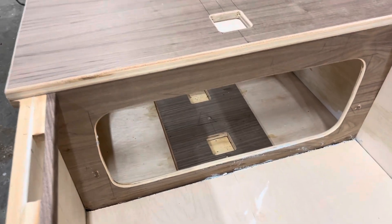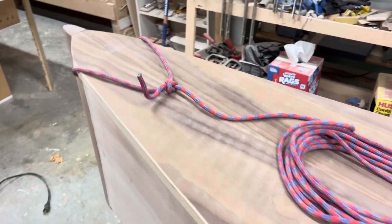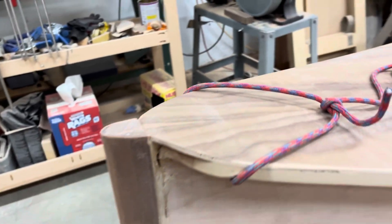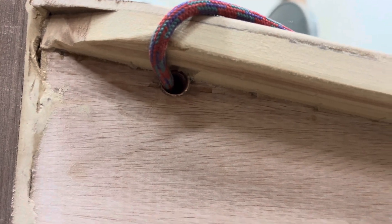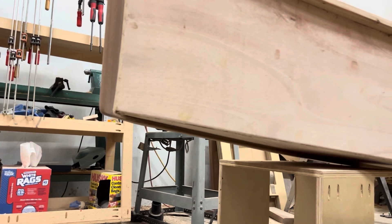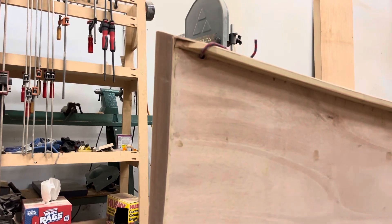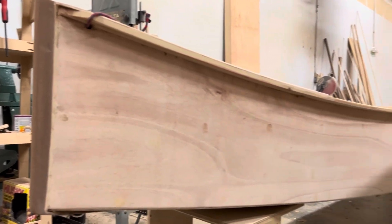I have to seal the inside of the boat before I attach that - it would be really hard to seal inside there with this thing in. I'll put a rope through a copper tube. I got the keel on the bottom of the boat - rounded that off, did some filling and sanding.